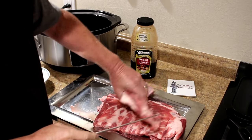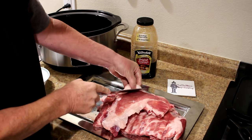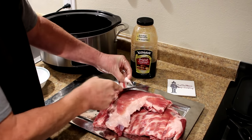I think I'll also trim as much of this excess fat off of there as I can.